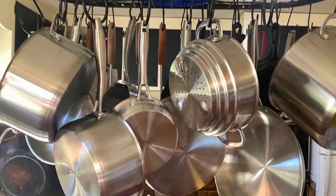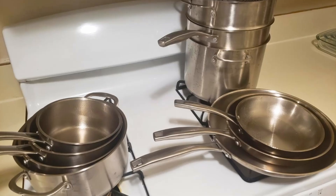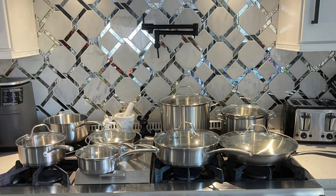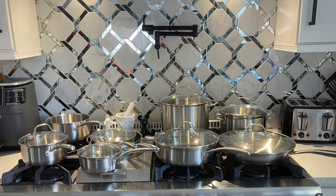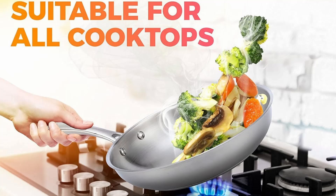Why choose Muller over competitors? Health-conscious cooking. With non-toxic, PTFE, PFOA, lead, and cadmium-free materials, Muller Cookware prioritizes your health while ensuring delicious meals. Say goodbye to harmful chemicals and hello to safe, flavorful cooking.